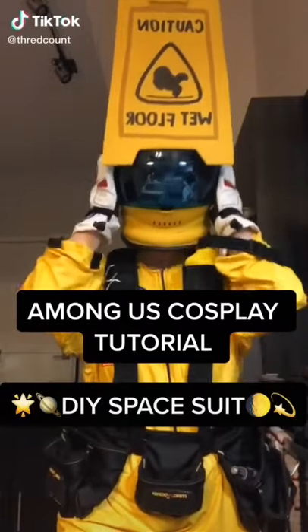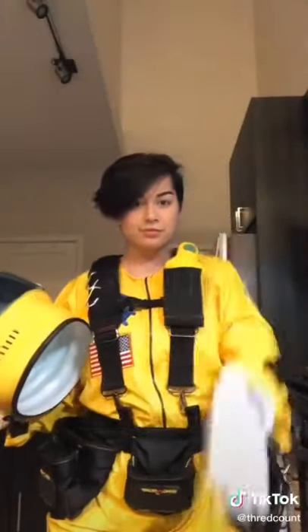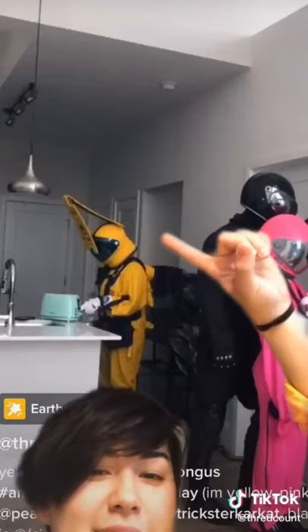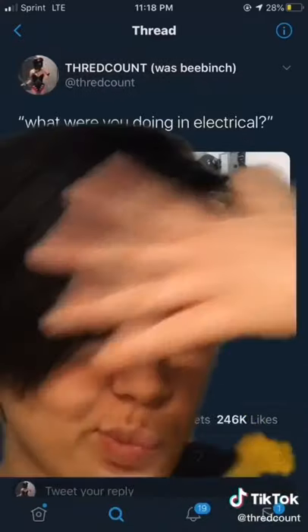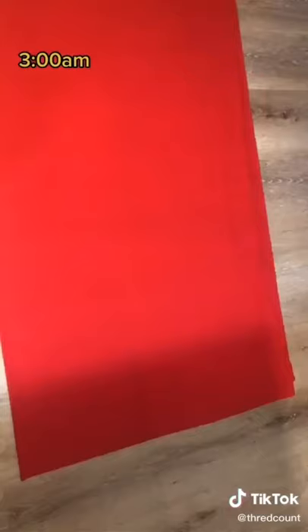Good morning gamers, it's tutorial time. It's me, Thread, also known as the yellow crewmate. You might know me from this TikTok, or maybe from what happened in electrical. Today I'm making another spacesuit for a friend.